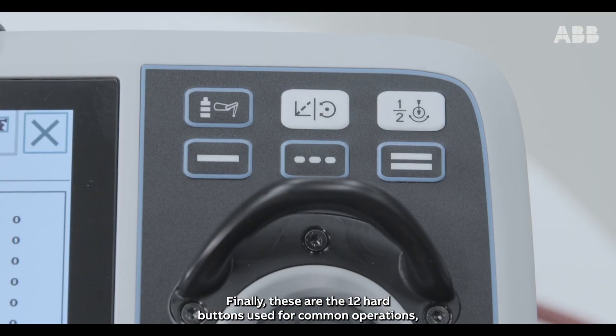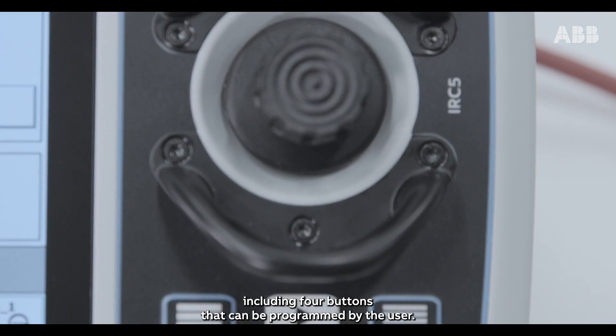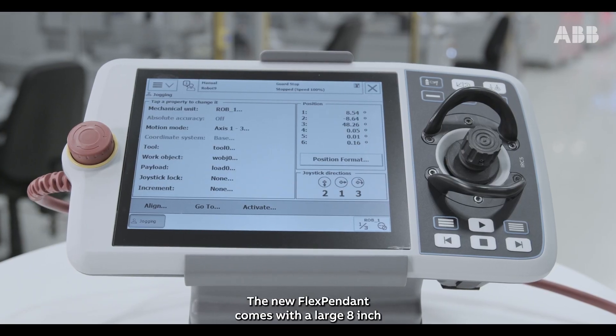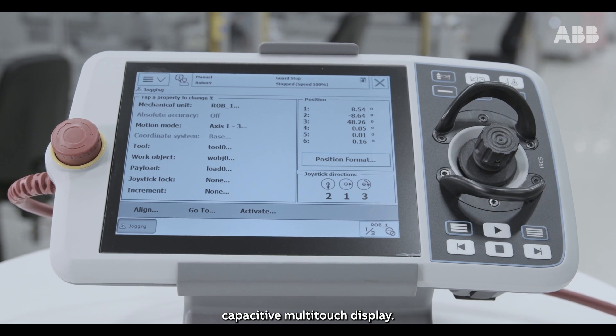Finally, these are the 12 hard buttons used for common operations, including four buttons that can be programmed by the user. The new FlexPendant comes with a large 8-inch capacitive multi-touch display.